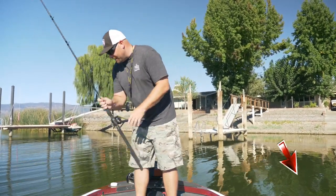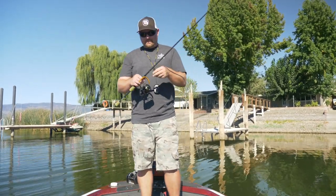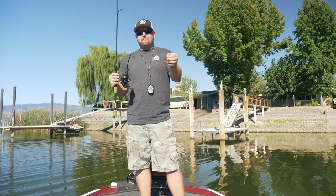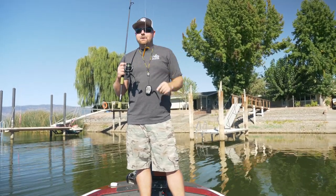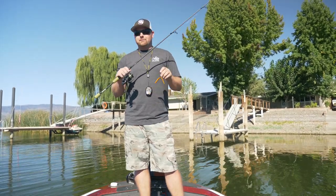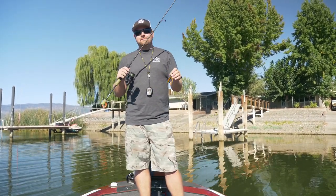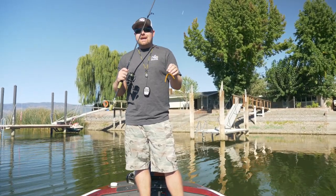Right off the bat, one of the baits that's probably the easiest to skip is going to be a stick bait — a five inch stick bait. If you want to learn how to skip, start with a spinning rod. You don't have to worry about backlashes, bird nests, any of that type of stuff. And you can spend a lot of time perfecting your casts.